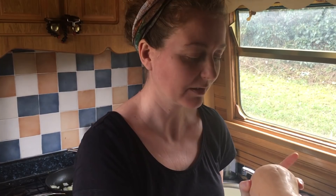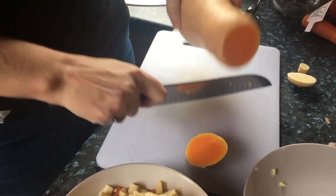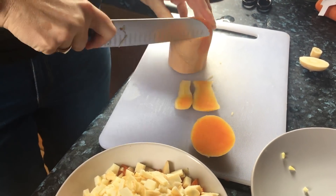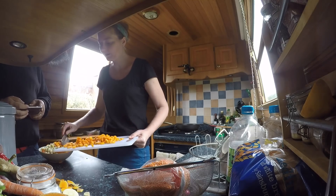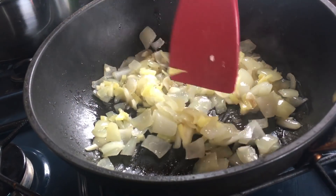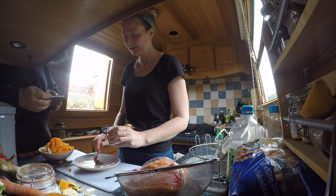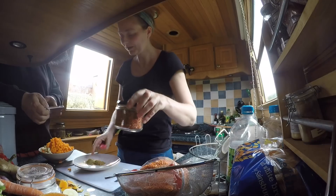Fun fact: I've never ever cooked a butternut squash before and I don't even know how to cut it up, so no doubt I'll get comments for this. For some spices I'm going to use cumin and coriander and a bit of chilli.